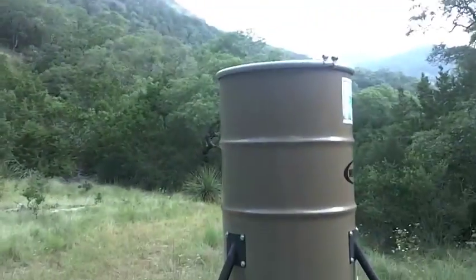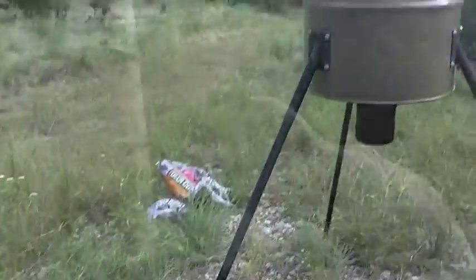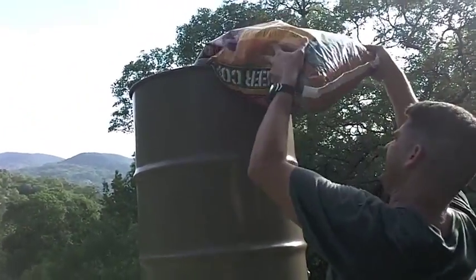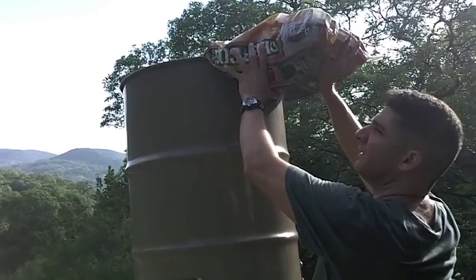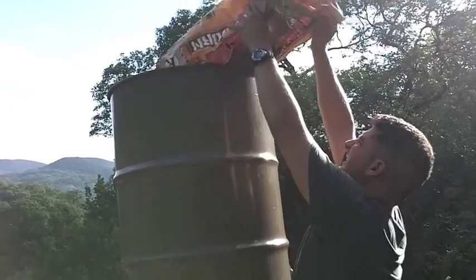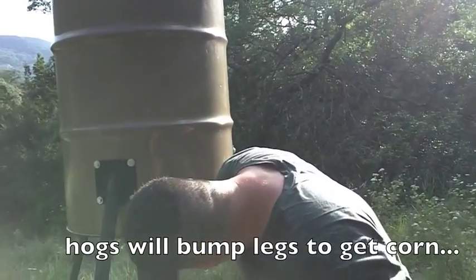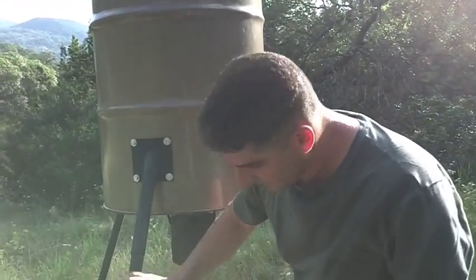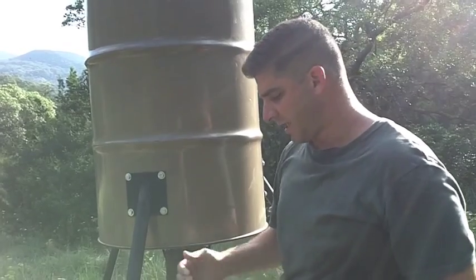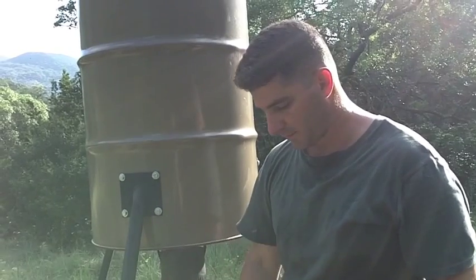Here's the feeder. We're kind of doing anything we can to keep the hogs from flipping it. My objective is flipping it — the lighter it is, the easier it is for them. Once they bump this thing and a little bit of corn flies out, they really start hitting the legs. And if it doesn't have a good bit of corn in it, anchor it down some kind of way, or they will flip it and just have a feast on the ground. So we don't want that.